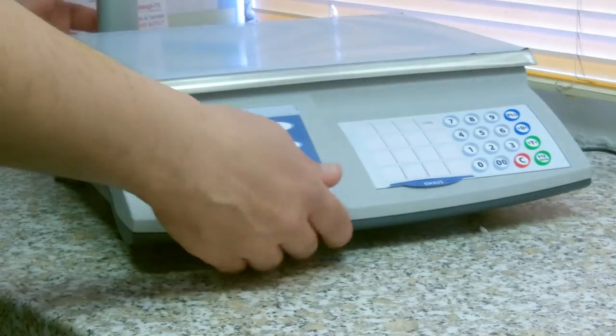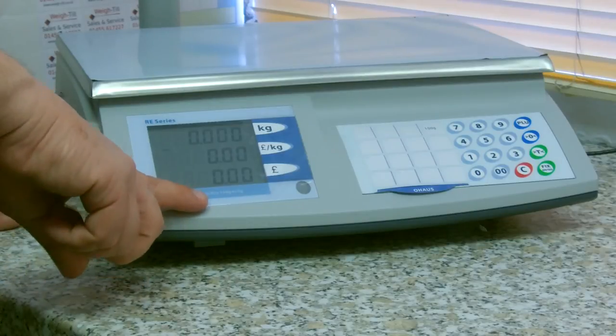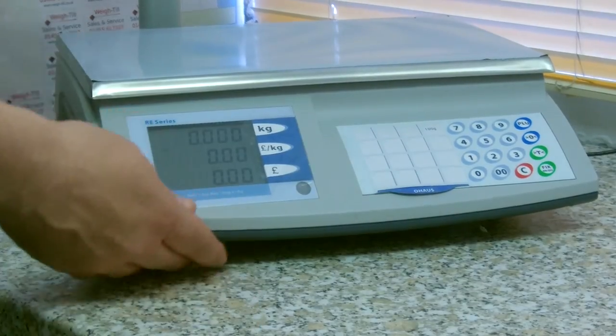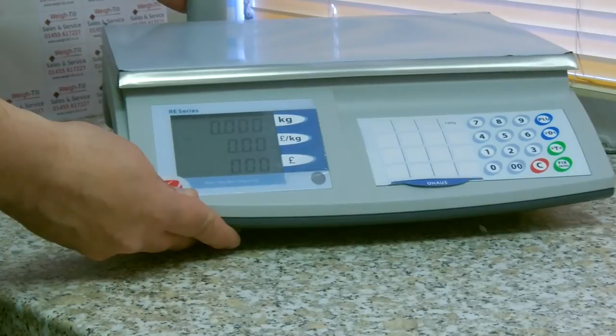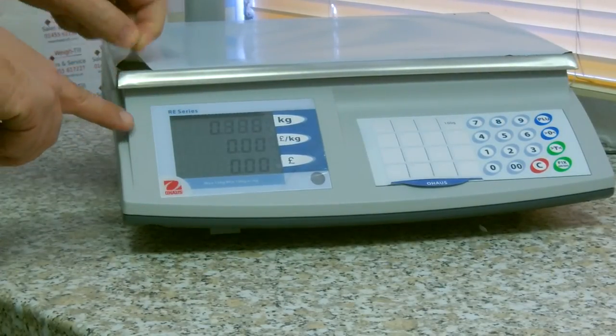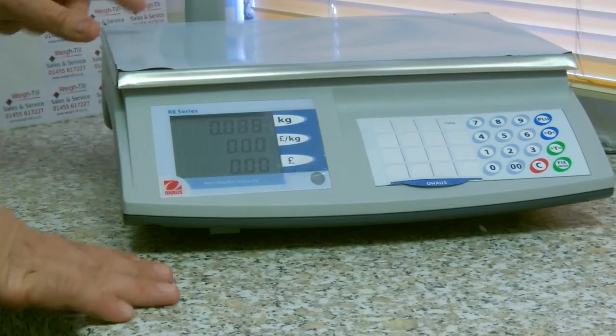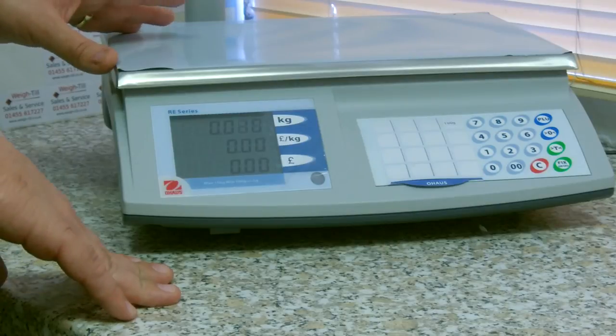It is available in 15kg by 5g or in 6kg by 2g. It comes complete with a stainless steel plate as a protective covering, or we can sell it fitted with a sweet scoop, a vegetable scoop, or a fish scoop.